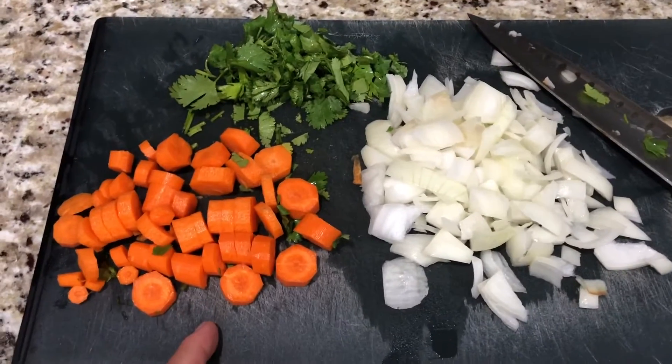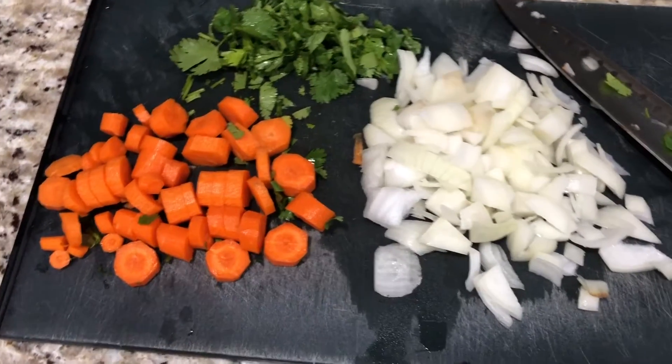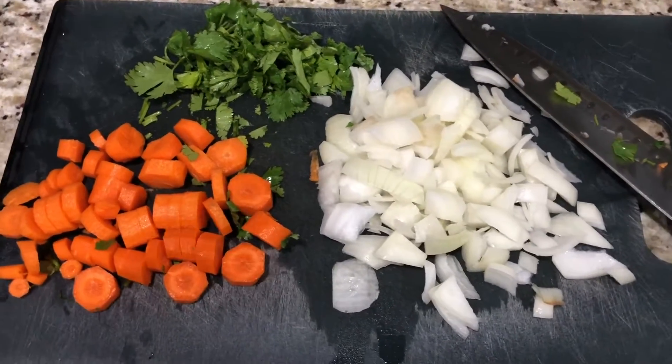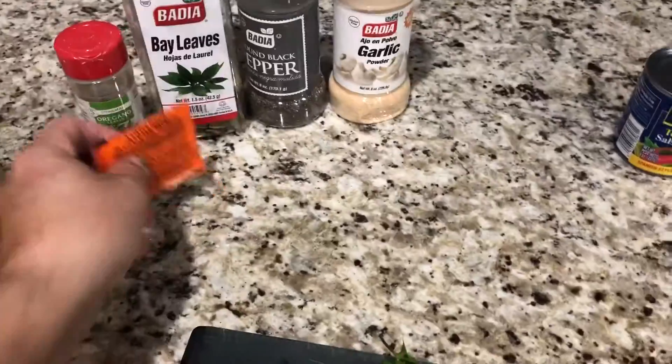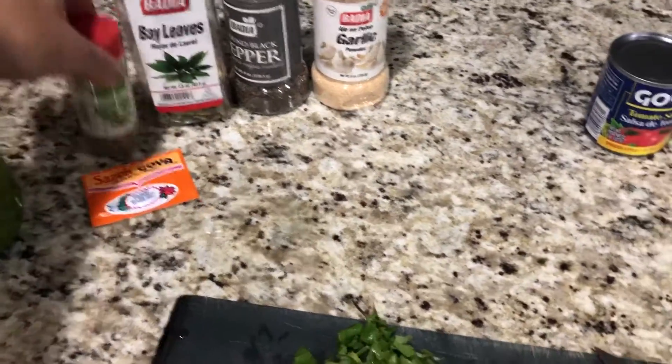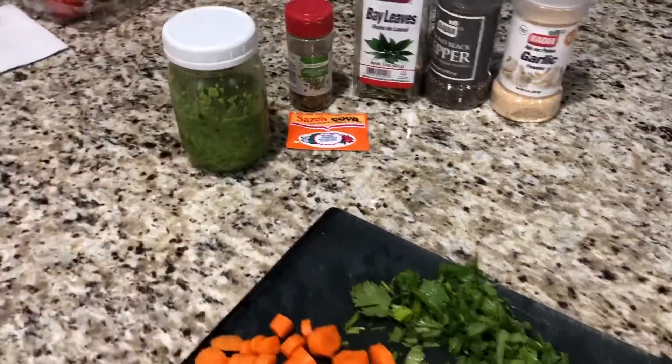I usually add potatoes and chop the potatoes, but since I don't have any potatoes right now, I'm not gonna add potatoes. Then basically what you're gonna need is black pepper, garlic, bay leaves, some seasoning, oregano, and of course we're gonna need some sofrito.